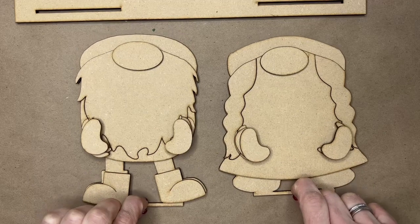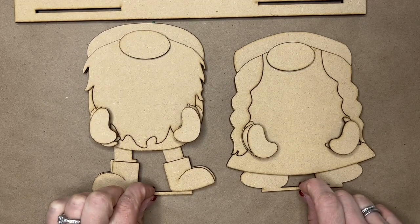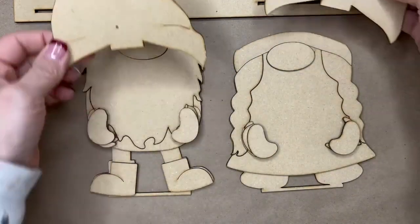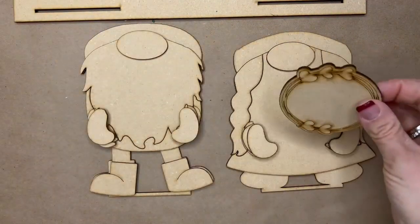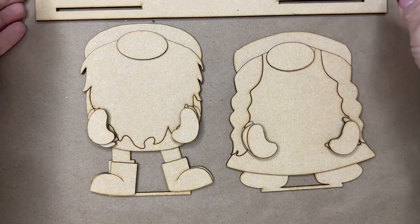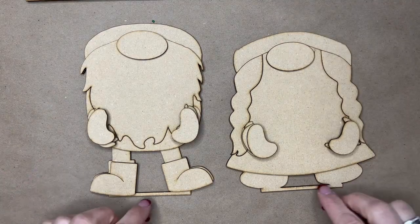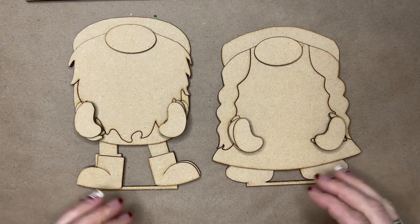We're going to put these two gnomes together — you have a Mr. and Mrs. this year — and we are going to paint them and then interchange the pieces. So every month you will get a set of two hats to slide in and out, and you will have different accessories to slide in and out. There will also be a middle accessory that will sit in the middle slot. Part one is just assembling our gnomes so that we're ready for the interchangeables.